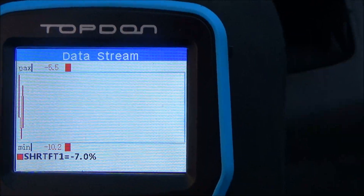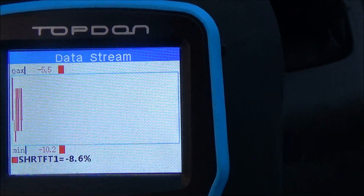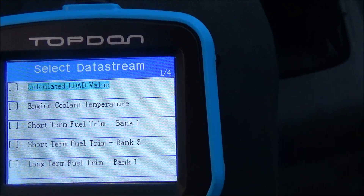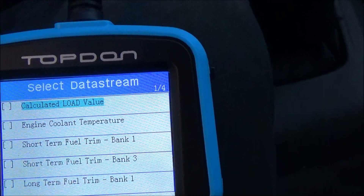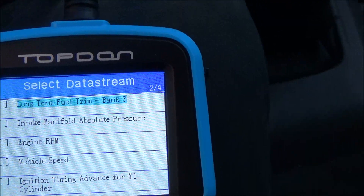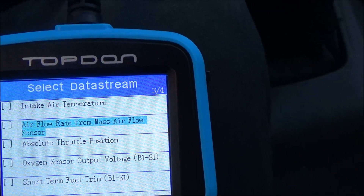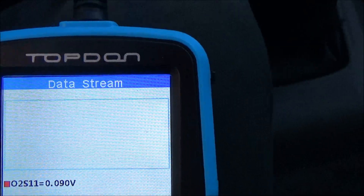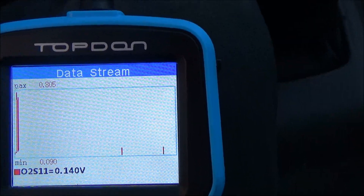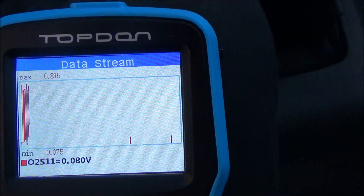Here's the short term fuel trim on a graph, and you can pick whatever one you want here to do this. This is bank one sensor one oxygen sensor.